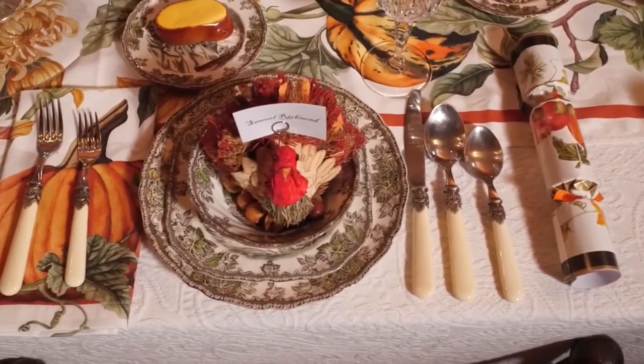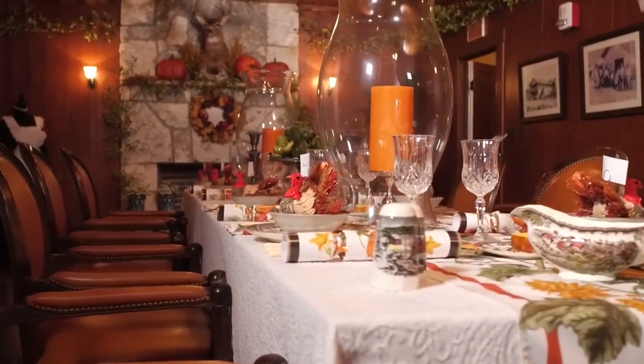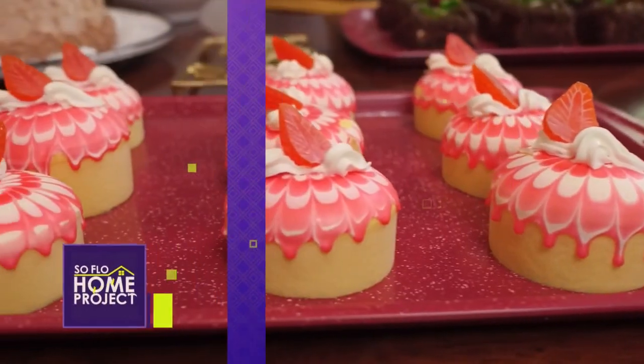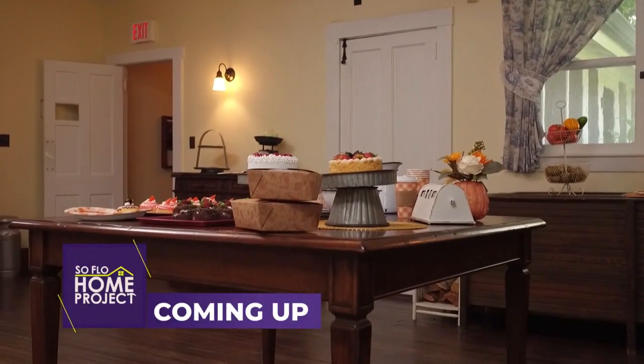Having this formal dining table truly brings the meal to another level, but we're going to be showing you plenty of other ways if this is not your vibe, so just stay with us.